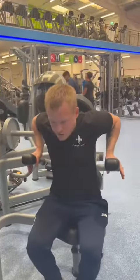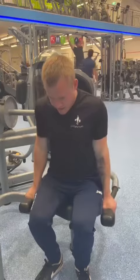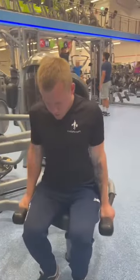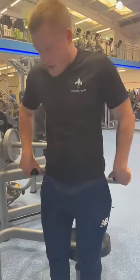Seat as low as you can comfortably get it, keeping the elbows tucked in and pressing just like that, keeping the shoulders very pinched back, elbows tucked in. You've got more of a pec component with this, but it's still very tricep dominant.